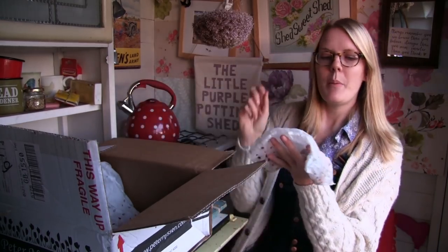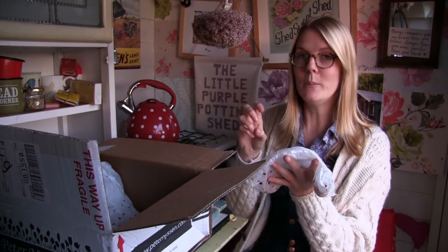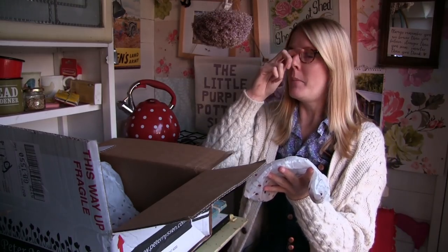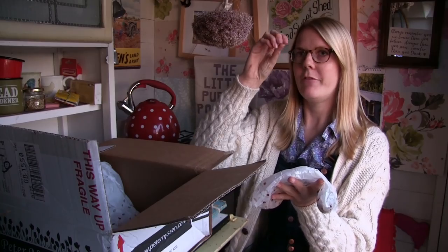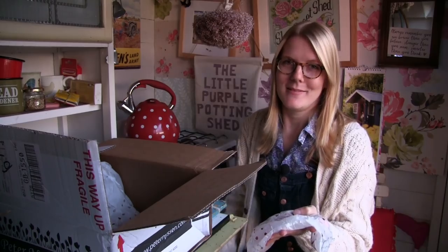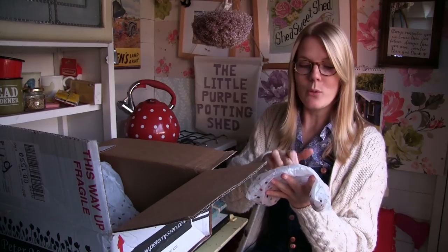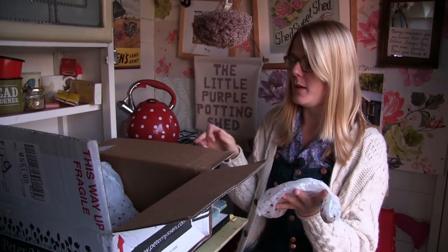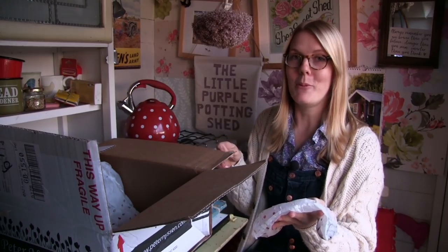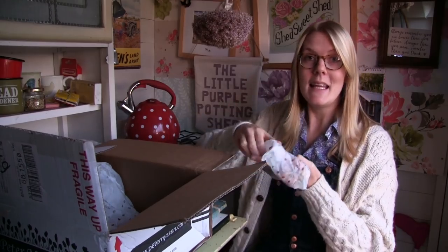Tulip Purple Crystal is a really deep, rich purple. One of the reasons I chose it is because it has a frilly edge to the petals, which I think looks really nice and is a little bit different. The purple will also link in with some of the purple tones on the Artist tulip and La Belle Epoque, if I ever get hold of those bulbs. There are 10 of each.